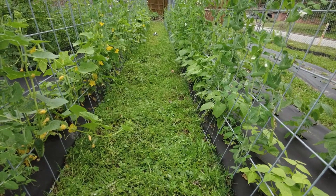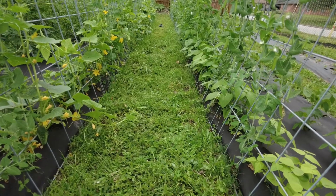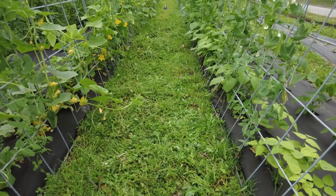That's all we're trying to do there. We're not getting rid of everything, not pulling every weed up by the roots. We're just taking the tops off so that they don't overtake the plants. We're not trying to get it super duper clean.